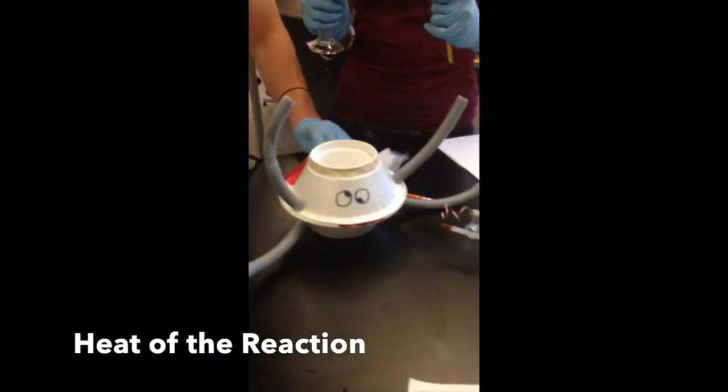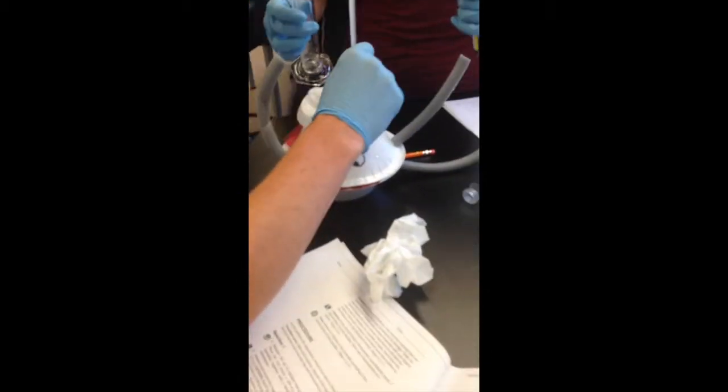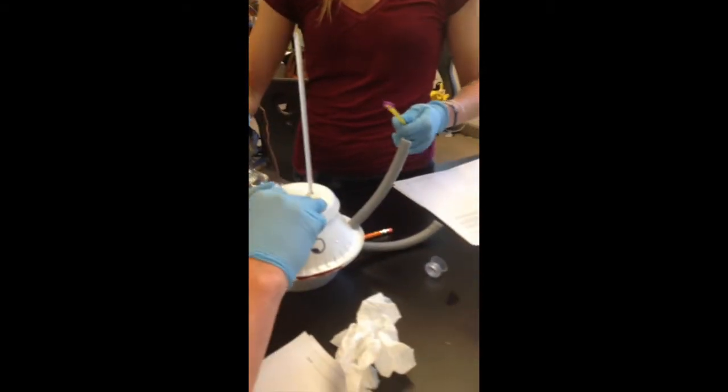Now we're doing our third reaction, and it's a legitimate reaction this time because we have two liquids. We've got 50 milliliters of hydrochloric acid and 50 milliliters of sodium hydroxide. They'll react, which will release heat in the calorimeter, which we're going to measure.